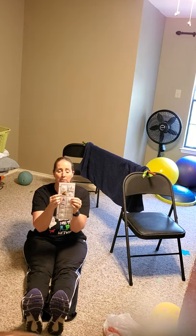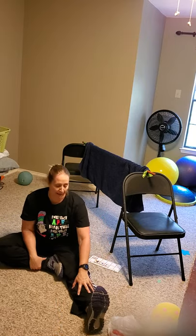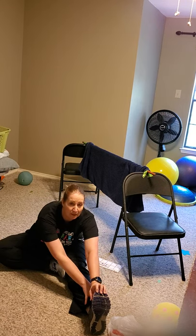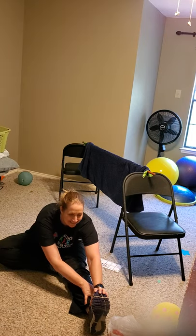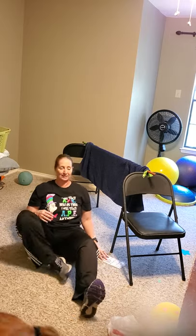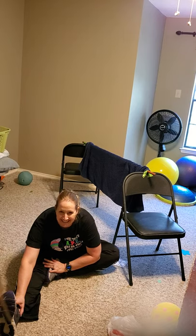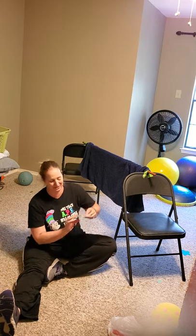Now we're going to do our hurdle stretch. Bring your left leg in, your right leg out, and go ahead and touch that toe or as far as you can. Ready? One through ten. Good job — let's switch, go the other way. And stretch. Ready? One through ten. Good doing that hurdle stretch.